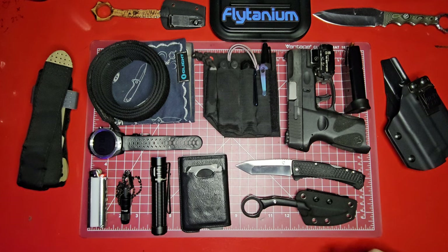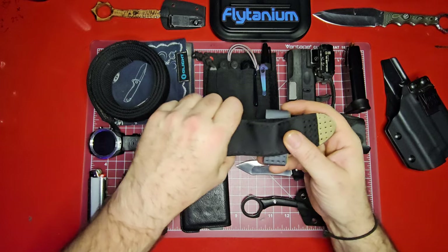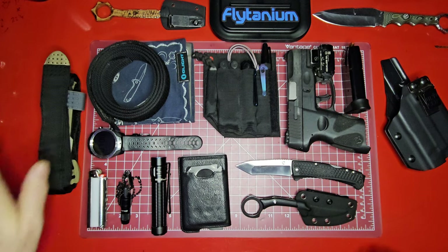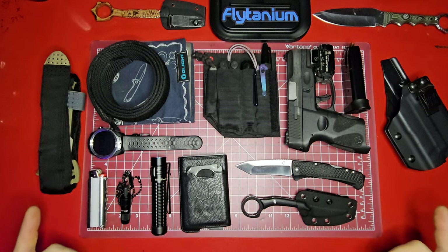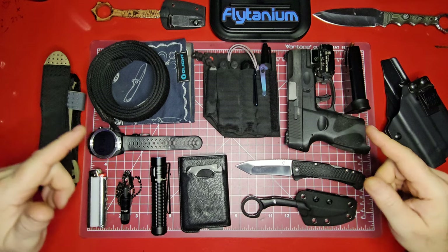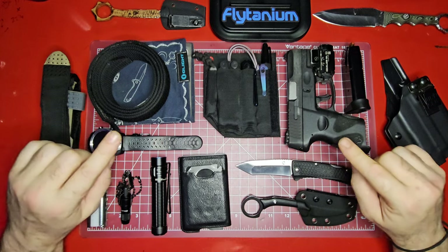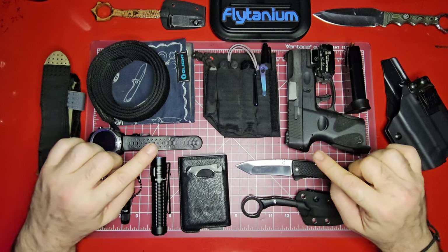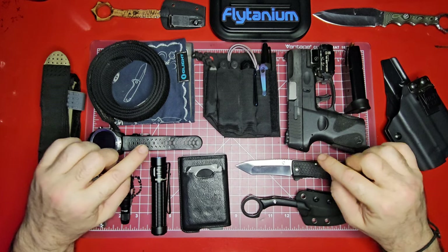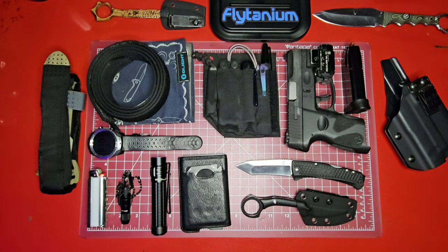I'm going to do some more work on the knives this weekend. That's pretty much it, guys — get a tourniquet if you don't have one, learn how to use it, and carry it. I hope everybody has a great week and a great weekend. Be safe but still have fun — remember both things are possible. As I always say: always be carrying, and remember the best gear is the gear you have on you.